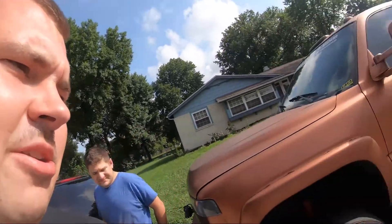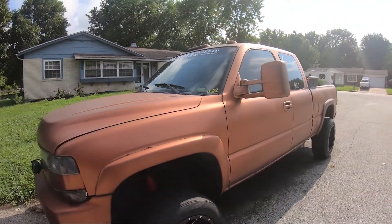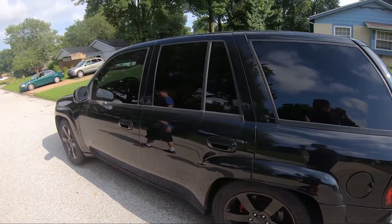So, parking lot of shame over here. Duramax has got a pinhole leak in the rear main housing — boring stuff. But the sexy Trailblazer that we rebuilt the motor on — did a couple things to it.